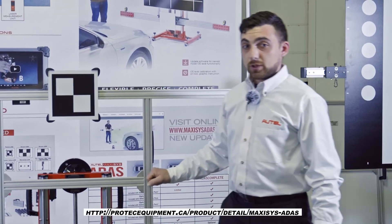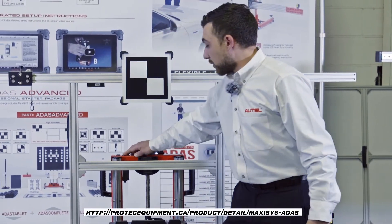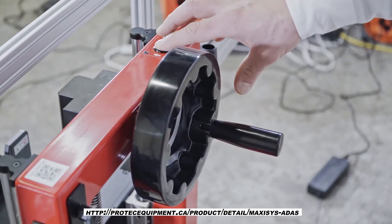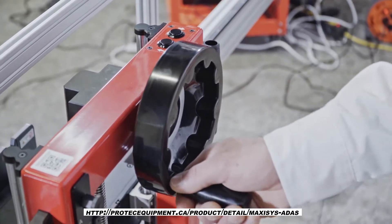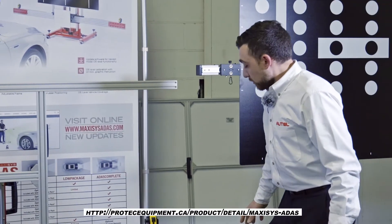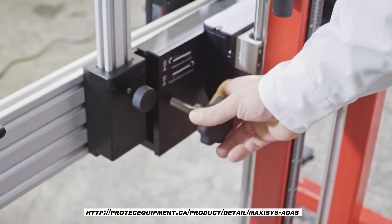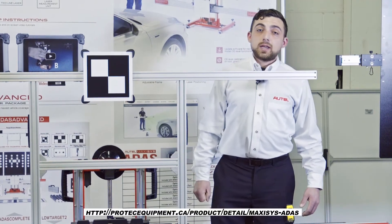These adjustments include a lateral adjustment as well as a vertical adjustment. The vertical adjustment is both motorized for fast placement as well as manual for a precise location. It is also adjustable in angle so that the target can be placed at the correct angle.